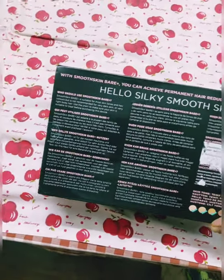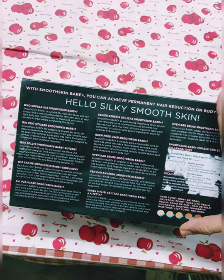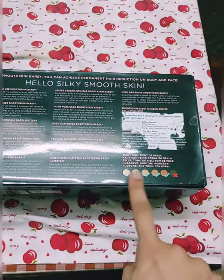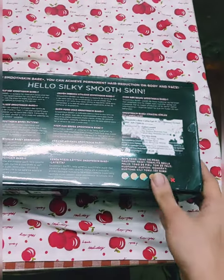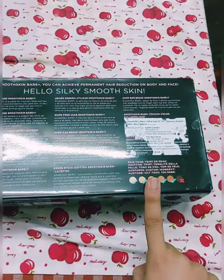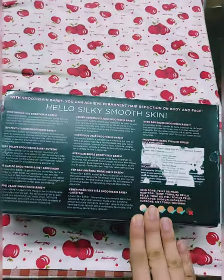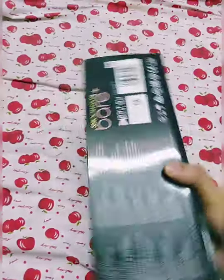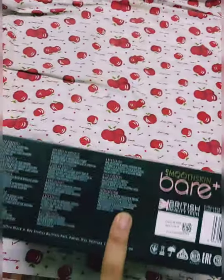We have certain instructions or details in three different languages — one is in English, one is in German I think, and I do not know what the last one is. We have all the skin tones that this device is suitable for, and some more detail on the other side of the packaging.